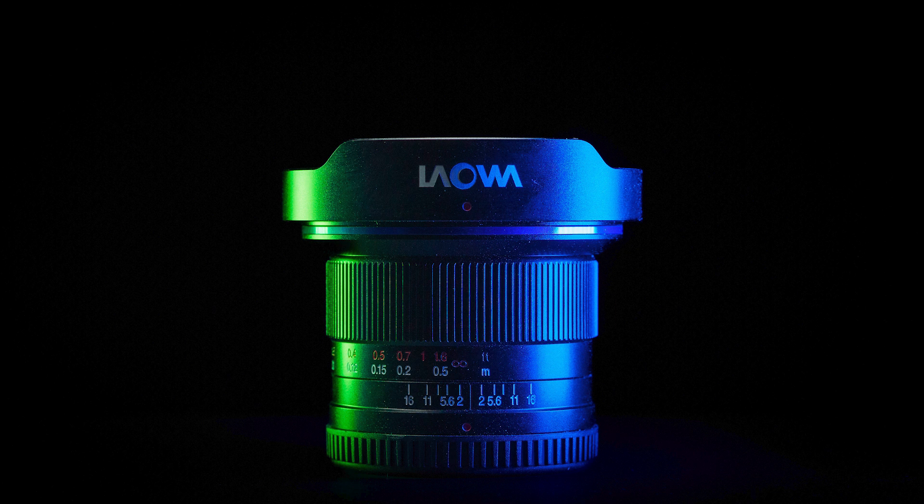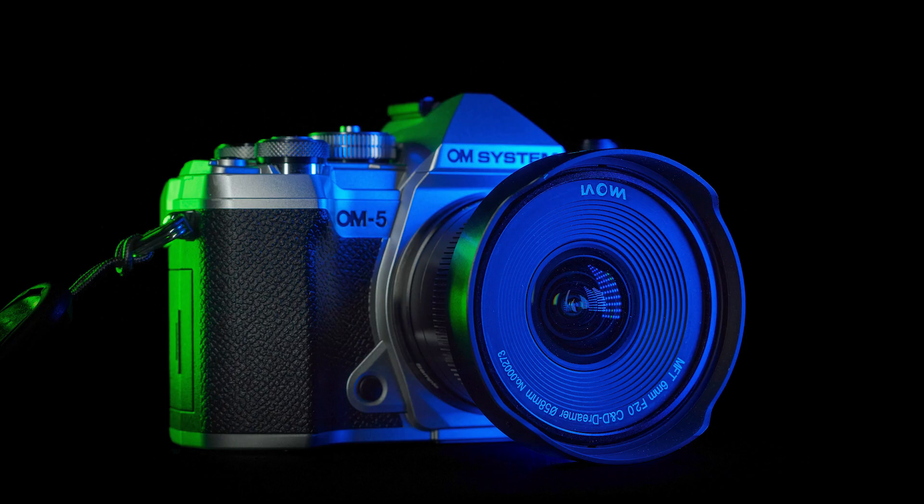The Lauva f2.0 looks really good and is very well made. The focusing ring feels really good and is nice and smooth. The size is quite small and it goes well with the OM5, for example.